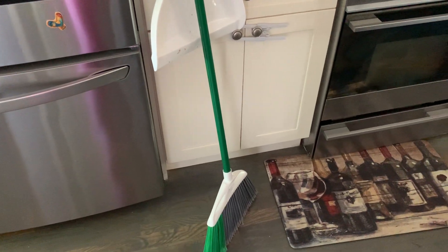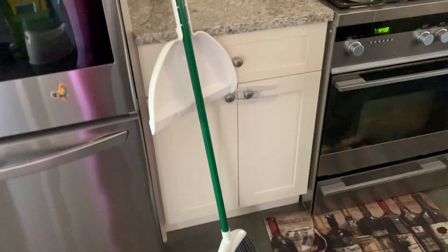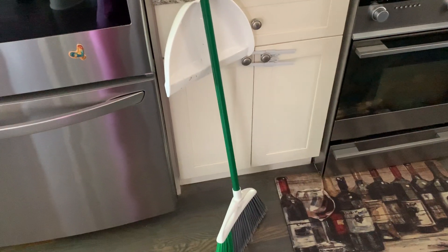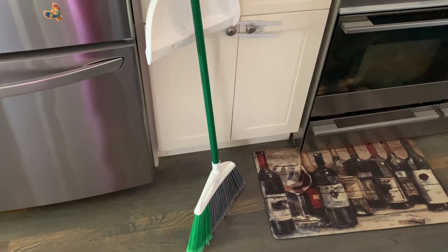This video is on my Libman large precision angle broom with dustpan. This is my everyday broom that I use in the kitchen. I have hardwood floors, as you could see, just to sweep up all the crumbs and debris that kind of get tracked into the house on a daily basis by my kids.